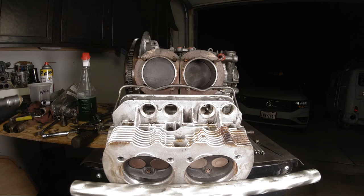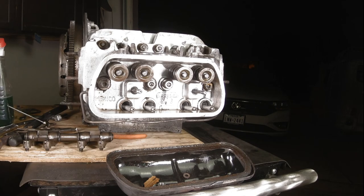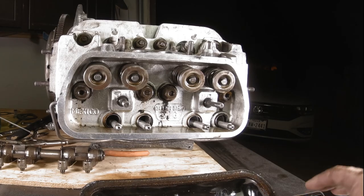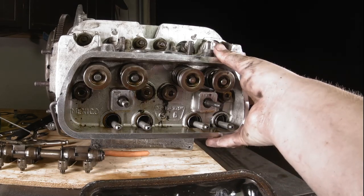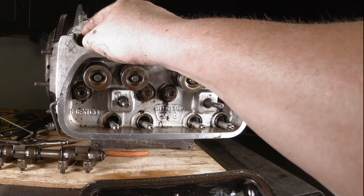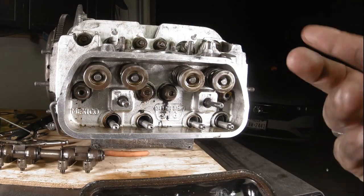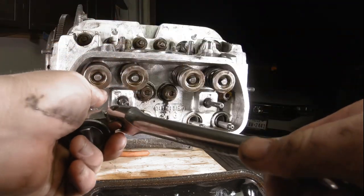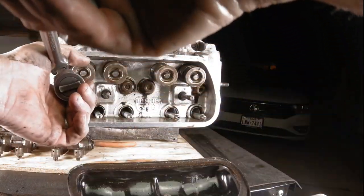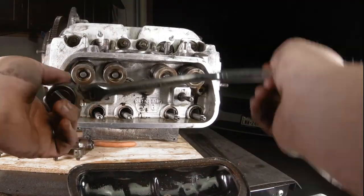We're going to do that with our new pushrod tubes, then put our pushrods back in and bolt our head down to the correct torque. Now we've got this thing back together. Some of the little tricks I used didn't show up on camera, but you get the pushrod tubes in there lightly and push the head on by hand. You can throw the pushrod in to hold the tube in place, then put a nut on without a washer in these four spots and crank them down a little bit just to pull the head on. Then take that nut off and add the washer behind it as you go. Right now we're just snugging them up.